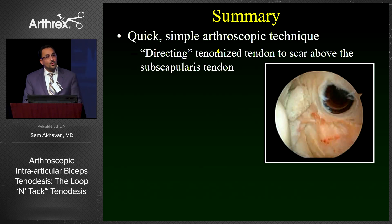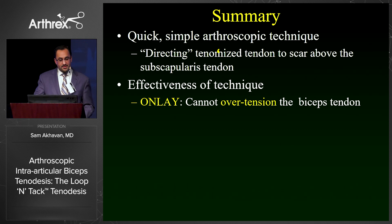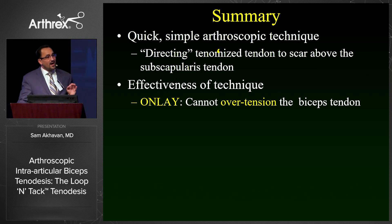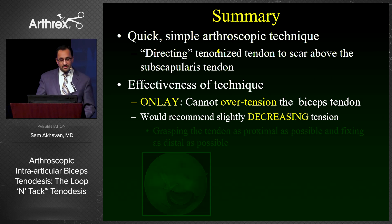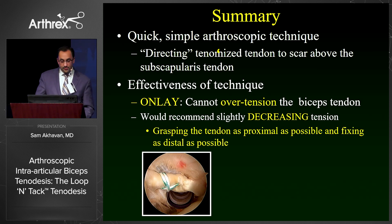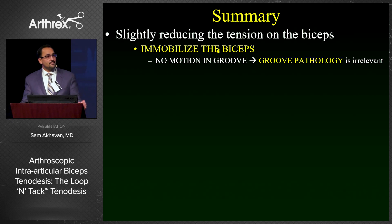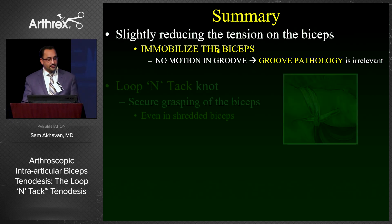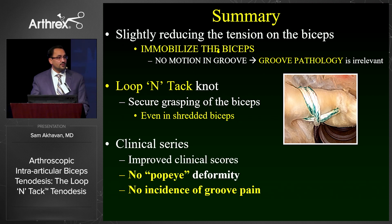In conclusion, this is a quick, simple arthroscopic technique where you're essentially directing a tenotomized tendon to scar just above the subscapularis tendon. The effectiveness of this technique is that it's an onlay technique — by not burying a tendon within a tunnel, you cannot over-tension the biceps tendon. I recommend slightly decreasing the tension by grasping the tendon as proximal to the superior labrum as possible and fixing it as distal as possible. By slightly decreasing the tension, you immobilize the tendon, which renders any groove pathology irrelevant. The loop intact knot provides a very secure way of grasping the biceps, even with a shredded biceps. In our clinical series, we had improved clinical scores with no incidence of Popeye deformity or groove pain.